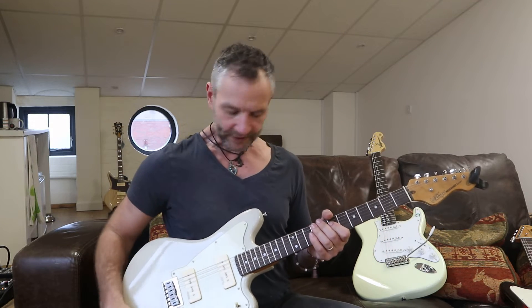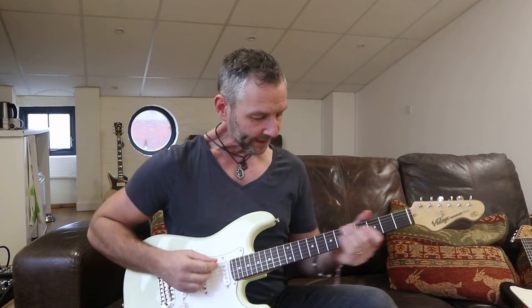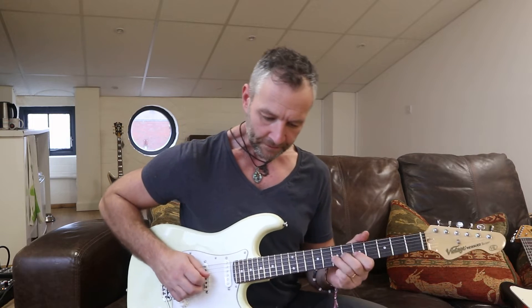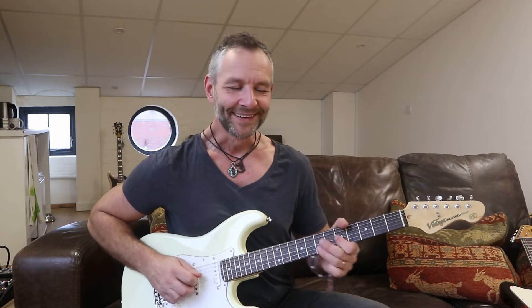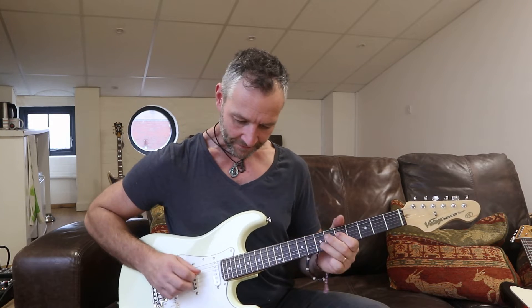Now if we just quickly listen to the comparison with the single coil - the more Strat-style V6 on the neck pickup - you can hear straight away that it's got that traditional classic S-type sound. You can hear that kind of twang, it's got that kind of plonky quality.